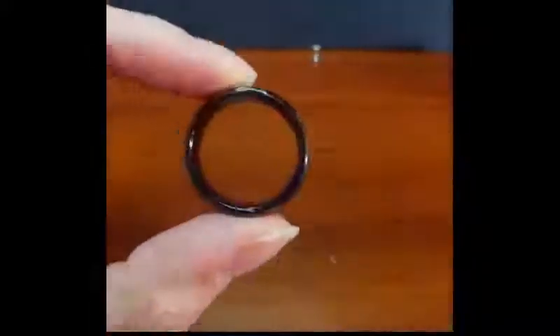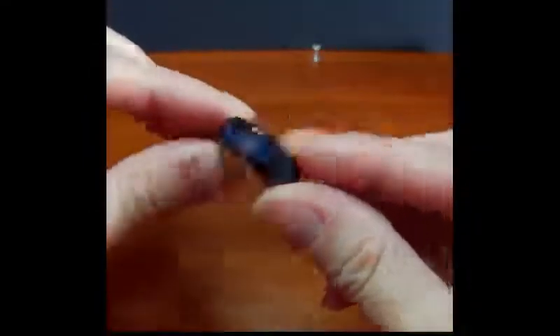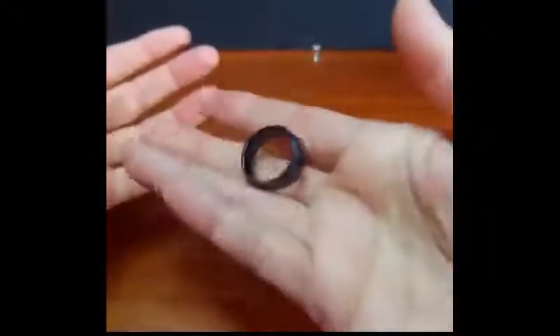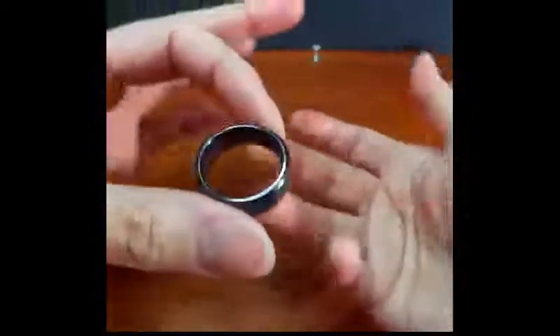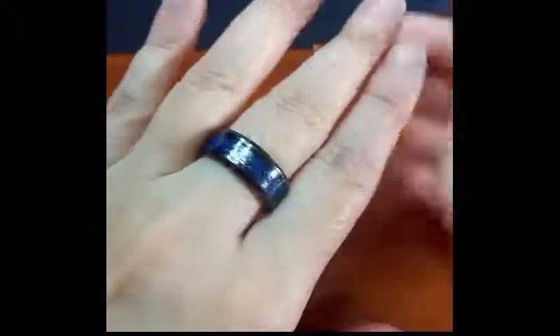It's not too thick, bulky, or wide, so it is comfortable to wear. This is titanium, so you might think it feels like plastic or aluminum, but that's just how titanium is — it's a very lightweight metal. Don't be surprised by that; in fact, that's a good thing because it doesn't weigh down your finger.